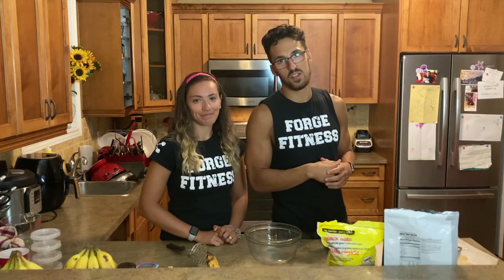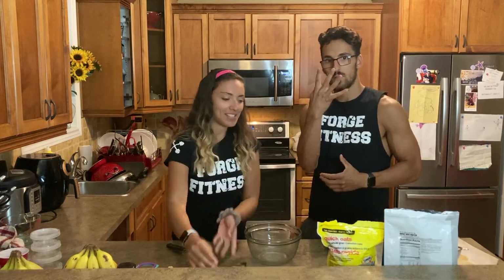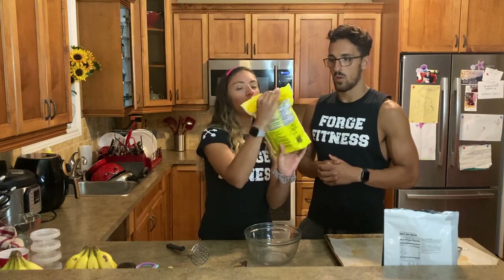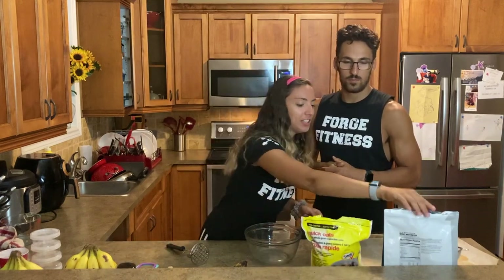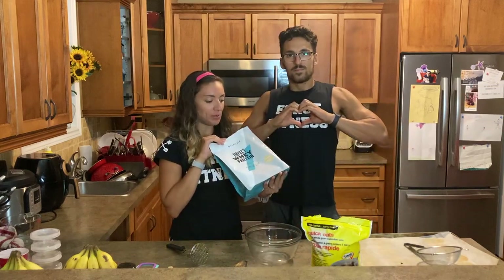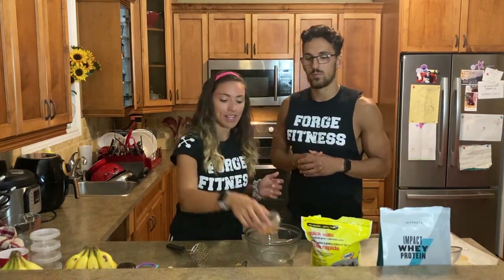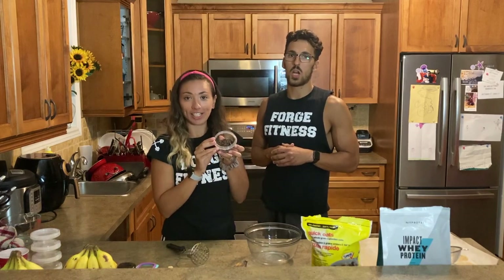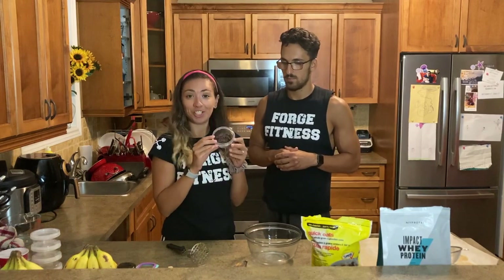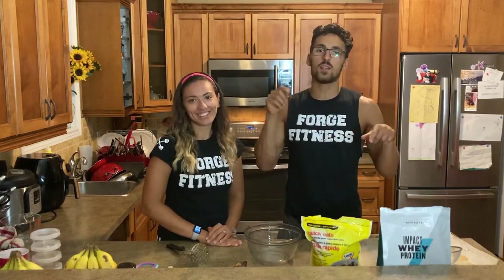We have a couple dashes of seasonings here and there. So we're going to need some ripe bananas, some oats — I think these are quick oats, rolled oats, whatever they're called. We're going to be using our favorite MyProtein protein powder, which is snickerdoodle flavored. And like Zach said, some seasoning — a little bit of cinnamon that we're going to add and a little bit of our dark chocolate chips we made into chunks. All the ingredients and instructions on how to make this recipe will once again be in the description below.